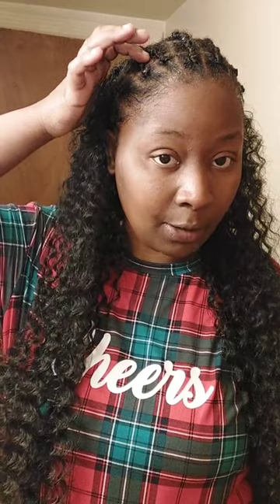As y'all can see, this is my base. I already did my braids in the back and rubber band method in the front. This is gonna be my side part — I know it looks a mess right now. I've already boiled it and greased it up and all that. I'm gonna show y'all how I stretch the hair out to where I make it look real long.